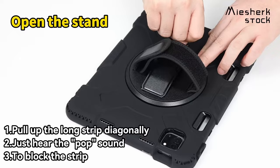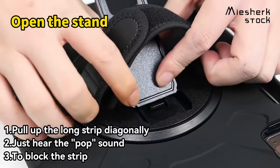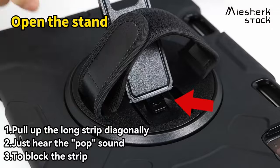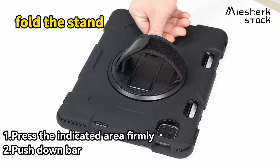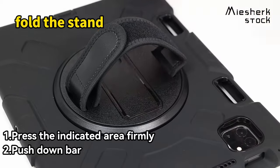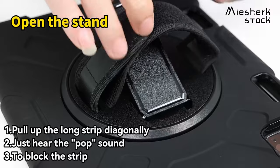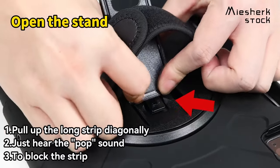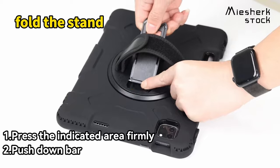Now here's where it gets really practical: the 360-degree swivel stand. It's fully adjustable, allowing you to switch between 30-degree, 45-degree and 60-degree angles. Whether you're watching a video, typing or drawing, this stand's got you covered. The adjustable wrist and shoulder straps add even more convenience — you can carry your tablet hands-free or even attach it to a car headrest for road trip entertainment.